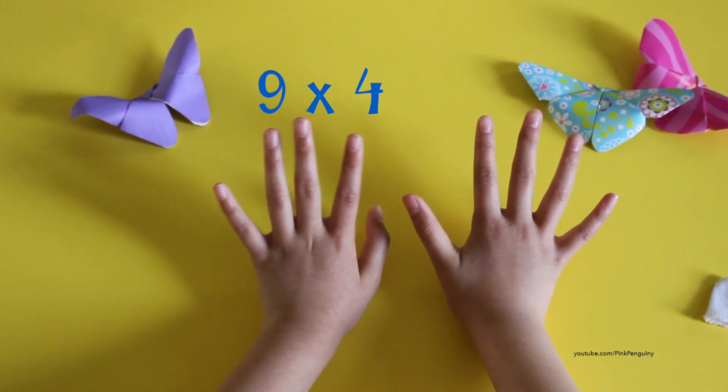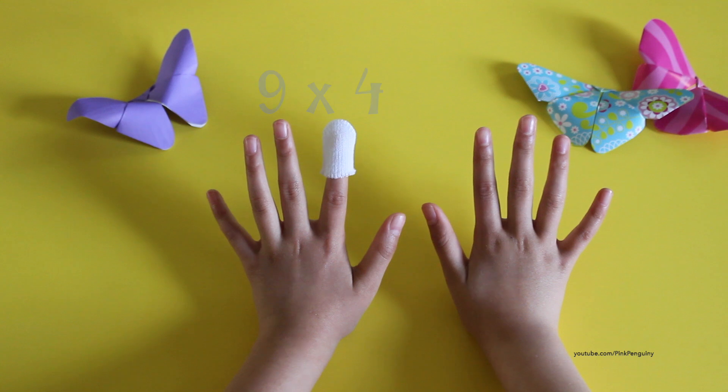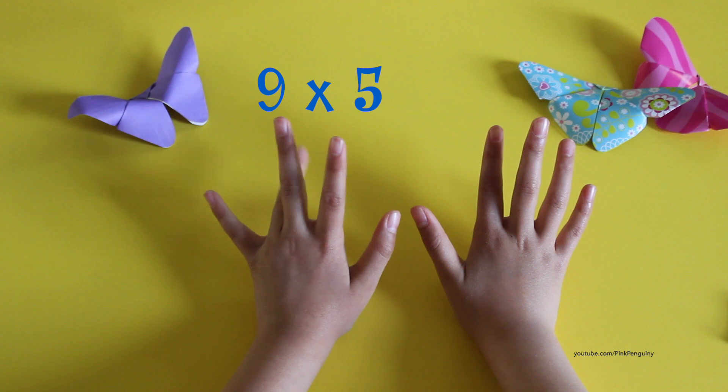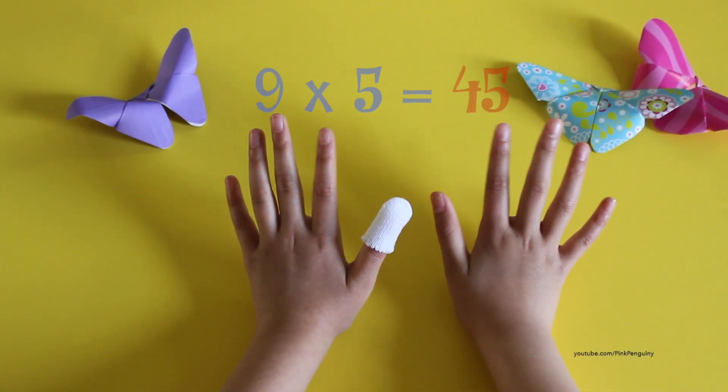Four times nine would be: one, two, three, four — thirty-six. Three and six is thirty-six. For nine times five: one, two, three, four, five — four and five is forty-five.